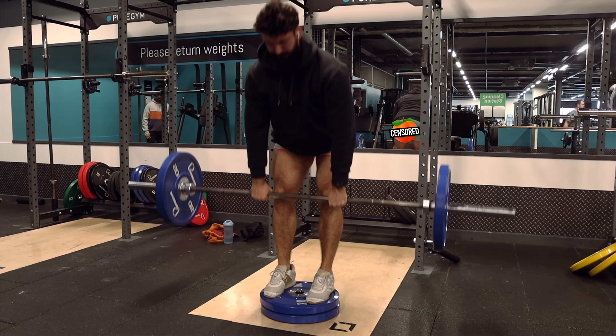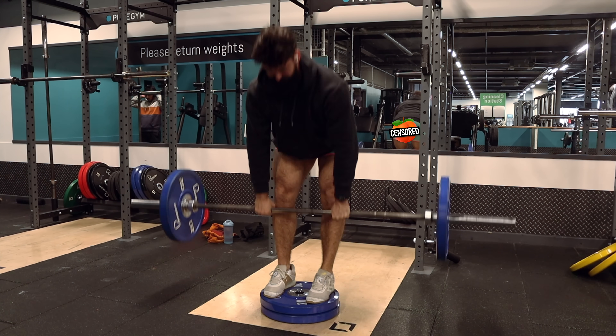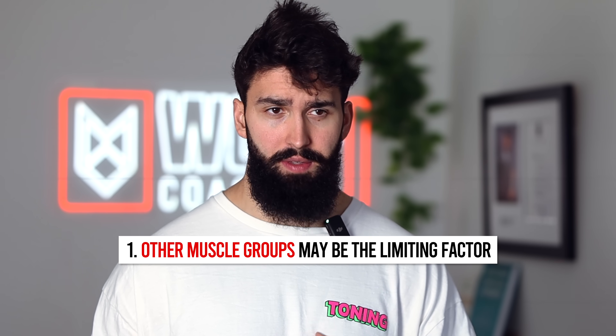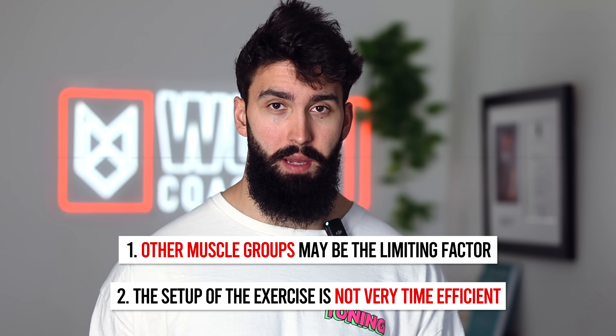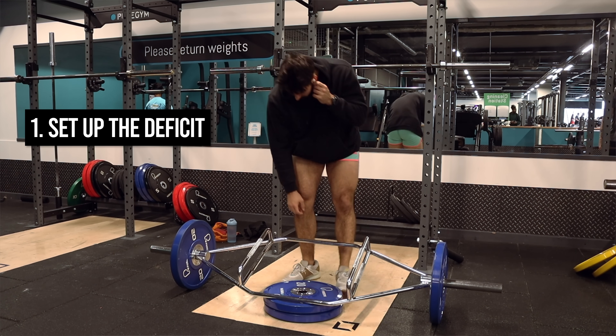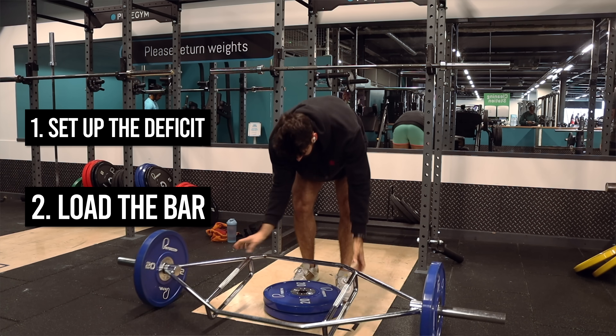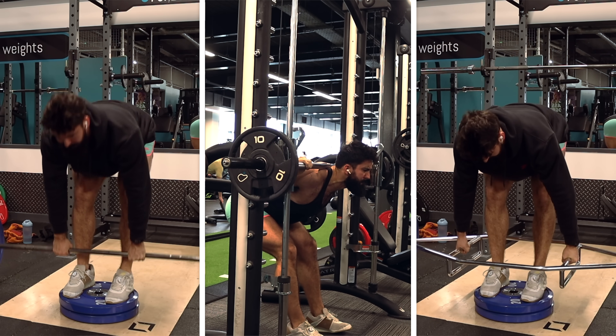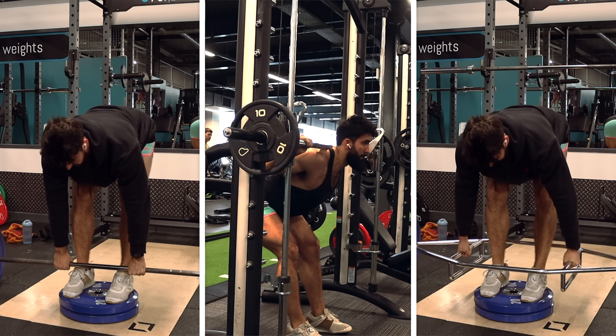Let me give you a few respectable honorable mentions. The barbell RDL with a deficit is roughly equally as good as the good morning. However, it loses out on a couple of points. One, because you're holding the bar, your grip may give out first, or your upper traps — there are a few more muscle groups that might become the limiting factor. Secondly, and this is the main issue, setting up the deficit barbell RDL takes a lot of time — the same goes for the trap bar RDL with a deficit. You need to find and set up the deficit, then load the bar side to side with usually a lot more weight. So overall, it's substantially less time efficient than the good morning for no additional hamstring hypertrophy. When directly comparing barbell or trap bar RDL to the Smith machine good morning, they provide roughly the same hamstring stimulus, but the good morning is more likely to be limited by the hamstrings and takes less time — so for me, the good morning wins, though it's a slim margin especially if you have no time constraints.